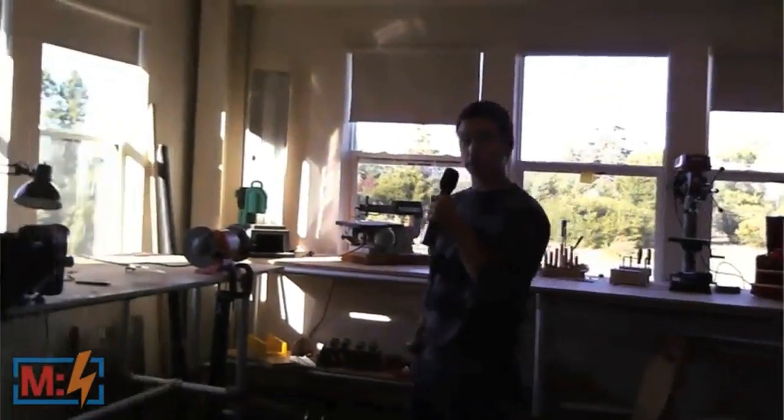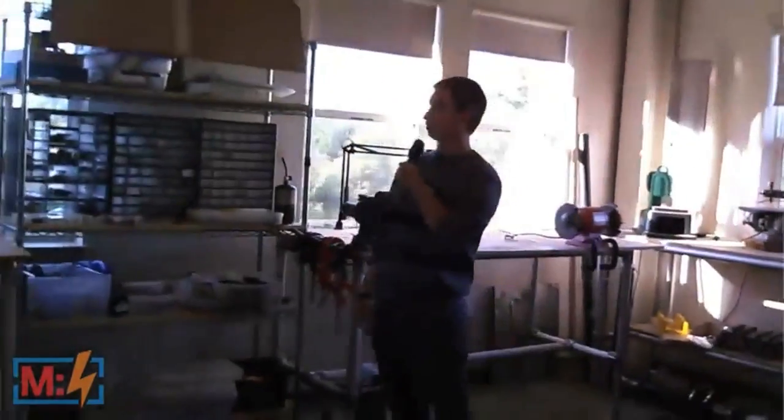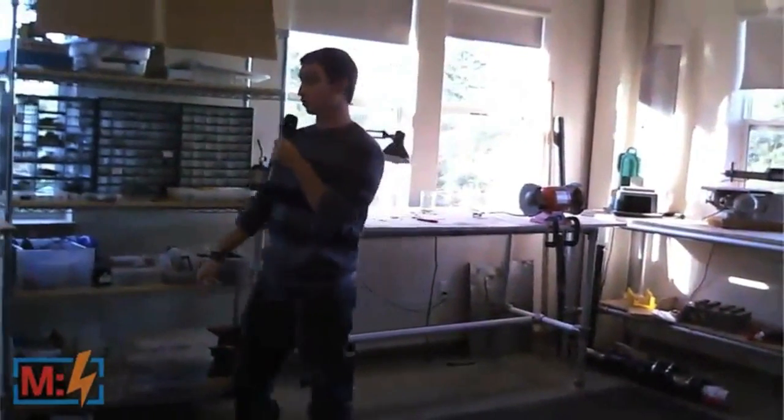Over here, we have the electronics workbench — the circuitry, the batteries, tons of cables. We have the electronics workstation.